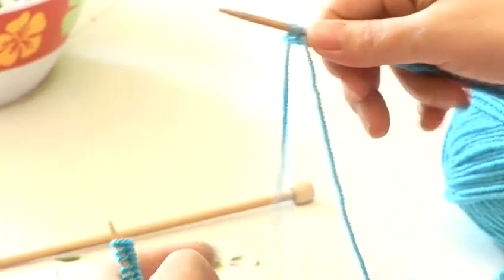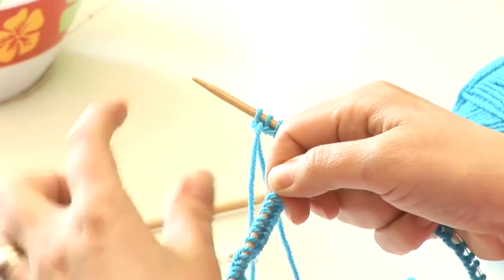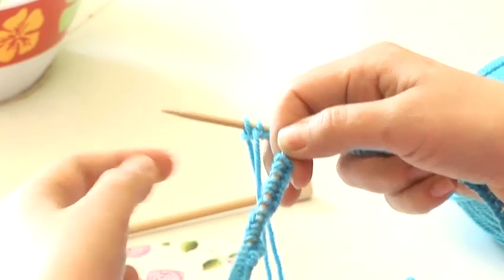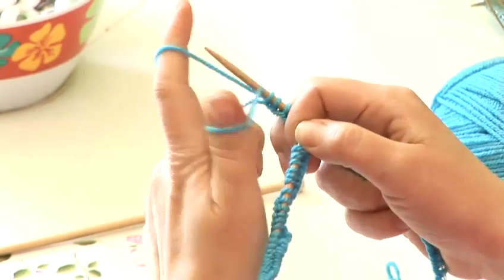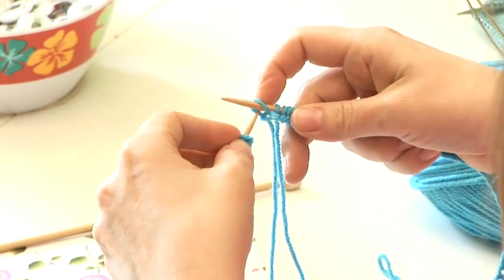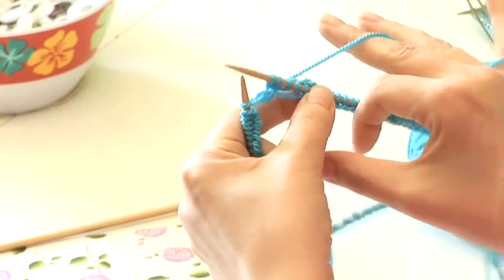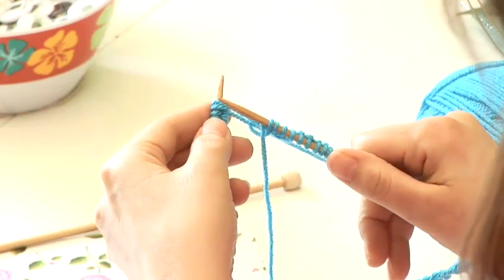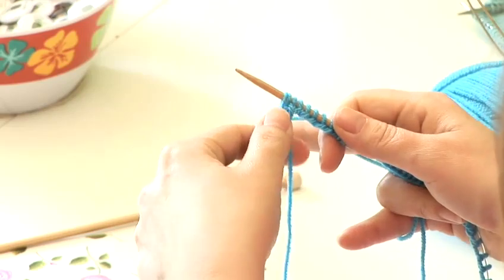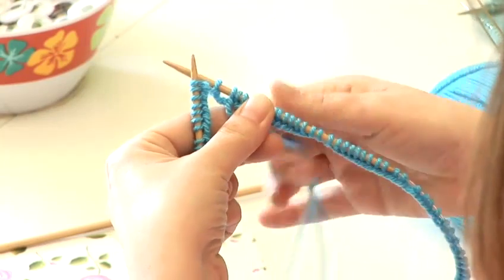There's one other method to join that makes a more solid join. Sometimes if you just start knitting with that first stitch, it can make a little hole or a loose spot. A little trick is after you've cast on your total number of stitches, cast on one extra stitch — I'm using the long tail cast on method here. Then you'll pass that stitch over to the left hand needle and knit the first two stitches together — the first one you cast on and the new stitch — knitting them together creates a more solid, stable join, so you're less likely to get a hole at the joining spot.